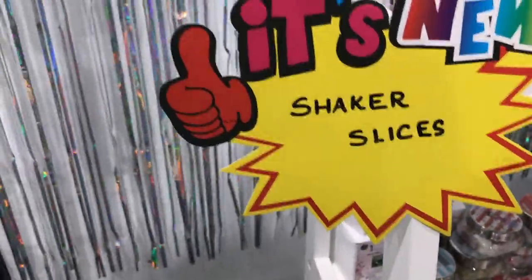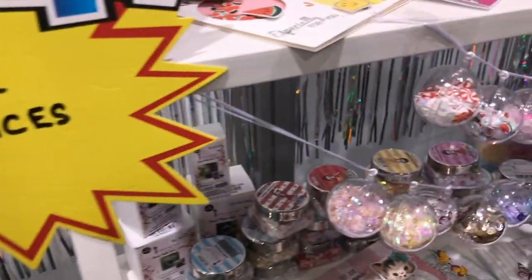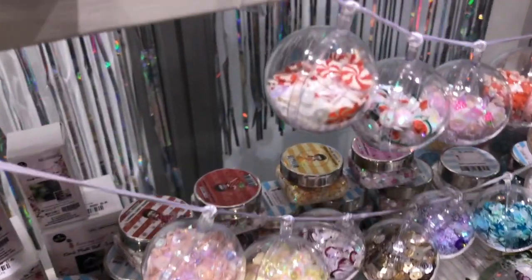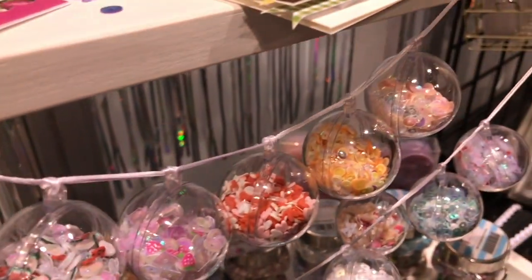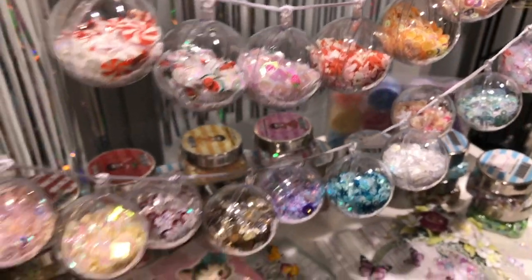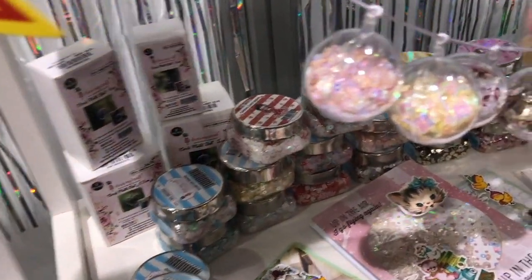Thank you Shalini for the wonderful introduction. I decided to do a voiceover at this part, as you can tell from the beginning of the video there is a lot of noise at these shows and it is extremely difficult to film and talk at the same time. So these are the new shaker slices from Dress My Craft, and OMG these are so adorable.